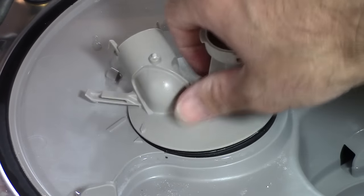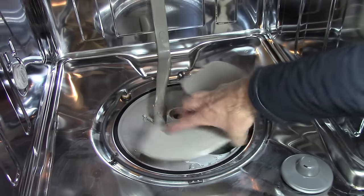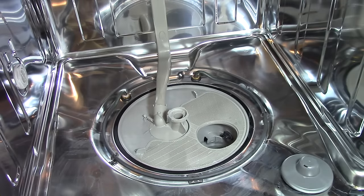Now you can put everything back together, and hopefully that's where you found your clog. Usually it's right there, right by the drain pump hole opening or clogged filters.